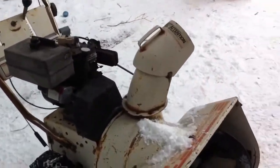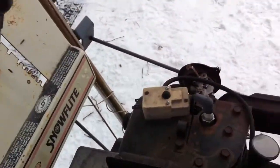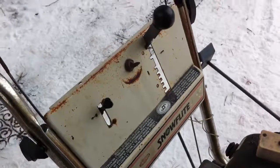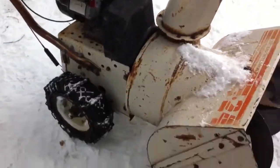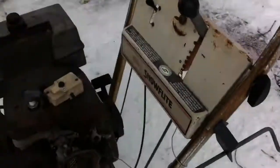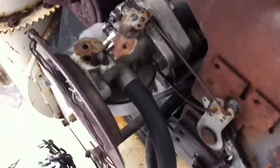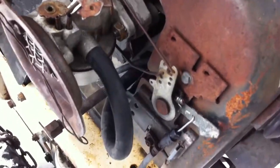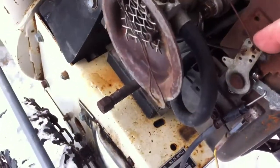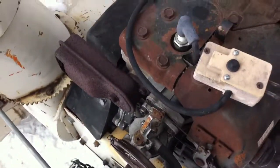I'm done working on a 5 and 24 Snowflite. This thing is just a tank — it runs actually not bad. I have a question about this setup; I'll show you, I'll start her up here. It's kind of a little bit not quite right.